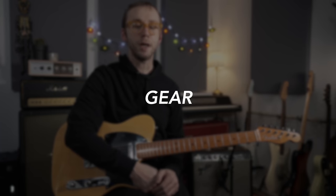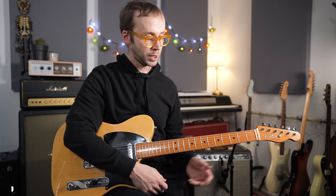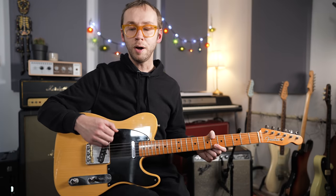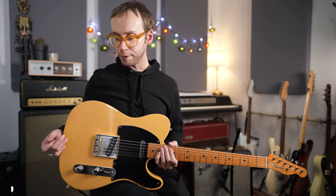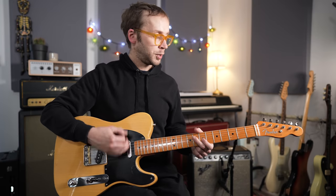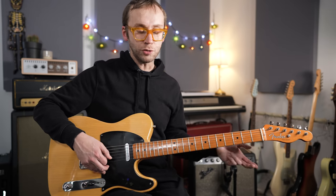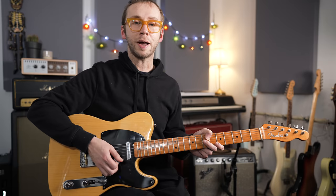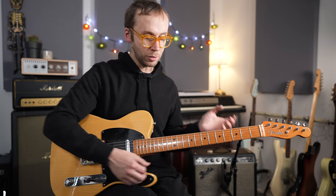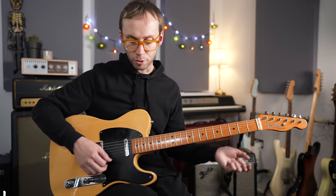For the gear I'm using today: I'm not sure what Peter Buck used on this recording — he's associated with Rickenbackers but uses all kinds of guitars including Telecasters. I'm using my '52 reissue Telecaster, my go-to guitar for a bit of sparkly jangle. The amp is actually my Kemper Profiler — just using that for convenience — with a profile called 63 Tremolux, a Fender-style profile that's nice, bright, and jangly, which works really well for this song.